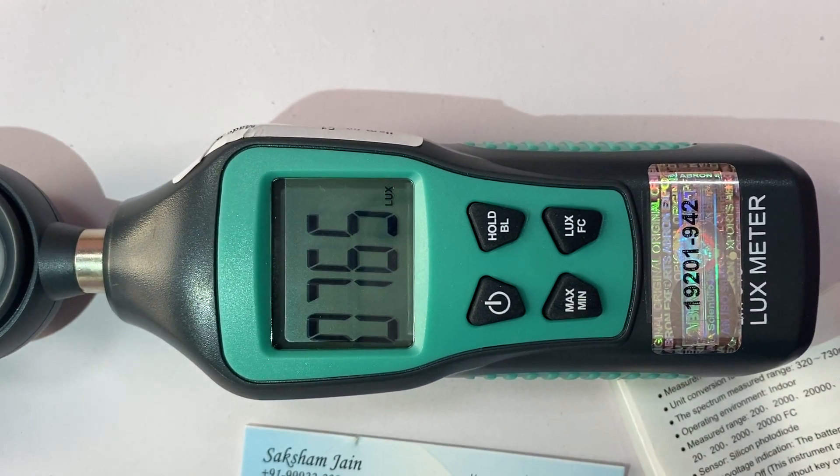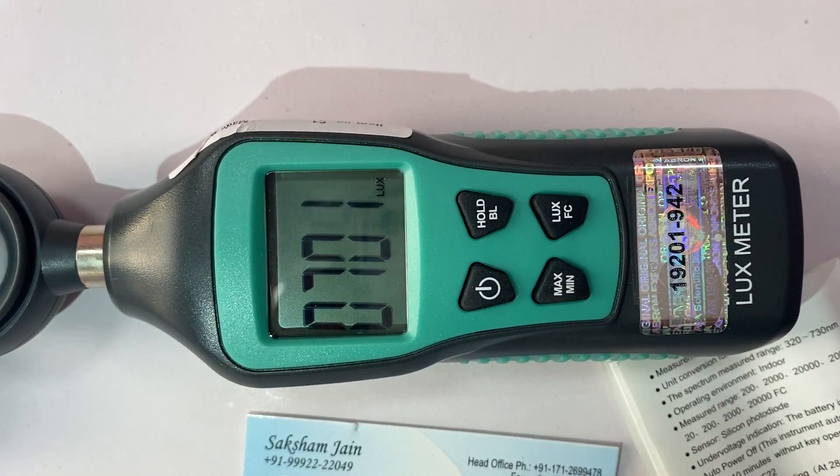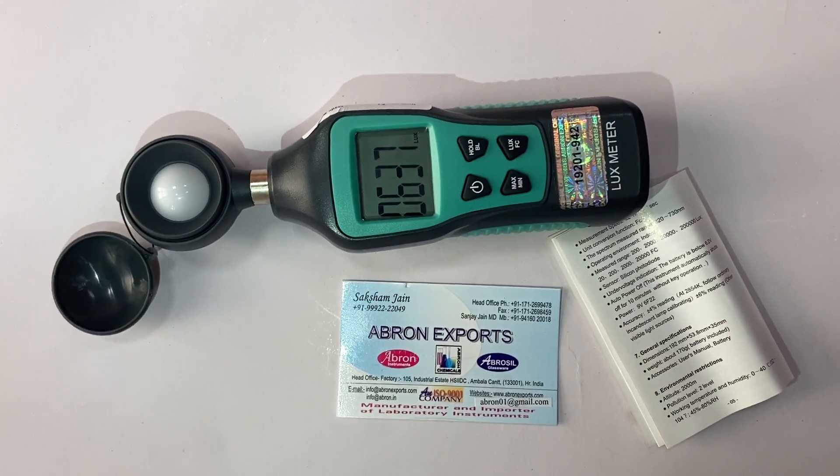You can also check the minimum value and get a general reading. There is a hold button as well, making it very easy to use. Please visit us for more information.